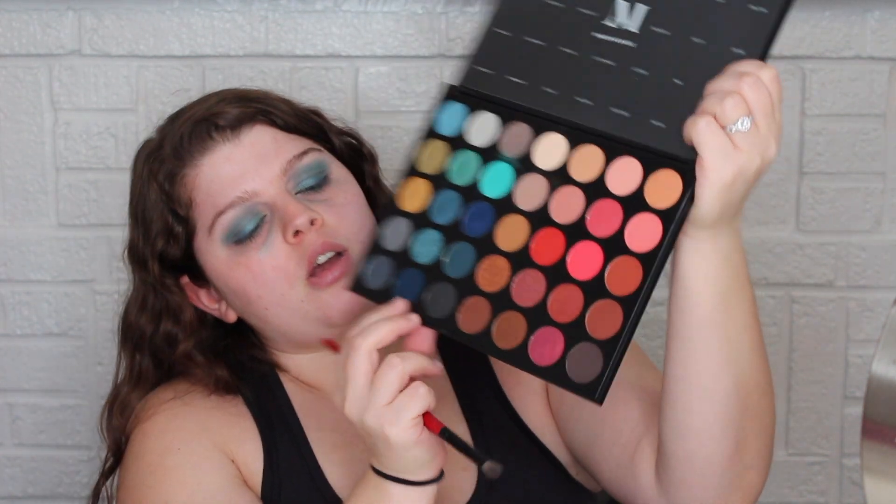There's absolutely no problem if there's fallout with shadows because it gets cleaned up anyway. Now I'm going to go in with this little definer brush from Smashbox — this is old — and go in with that Wave Maker shade. I'm going to add this a little bit to the crease, focusing more on the outer part. I have a feeling I'm going to need to go back in and brighten again, but that's okay.